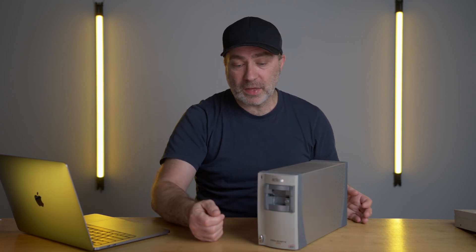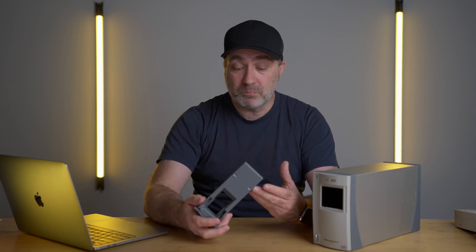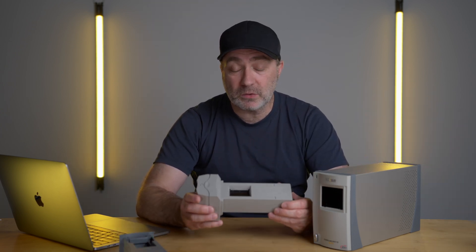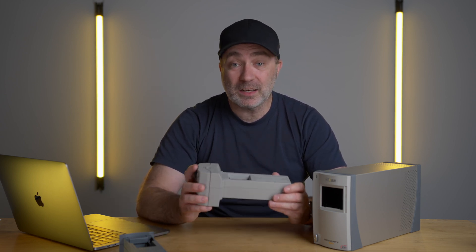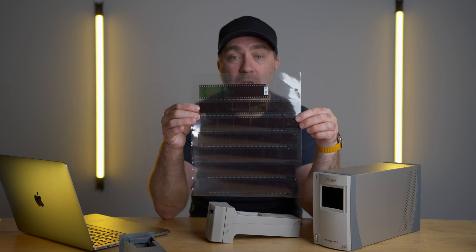This is the best condition I've ever seen one in — it looks brand new, not a mark on it anywhere. You can stand it upright or on its side. The adapters it came with — most on eBay and Trade Me come with the same ones. This is the MA21, the slide adapter — you slide a slide in and it scans it. And this is the SA21, the one I like most, because this will scan a strip of negatives. I've only tried six negatives on a strip and had no problem.